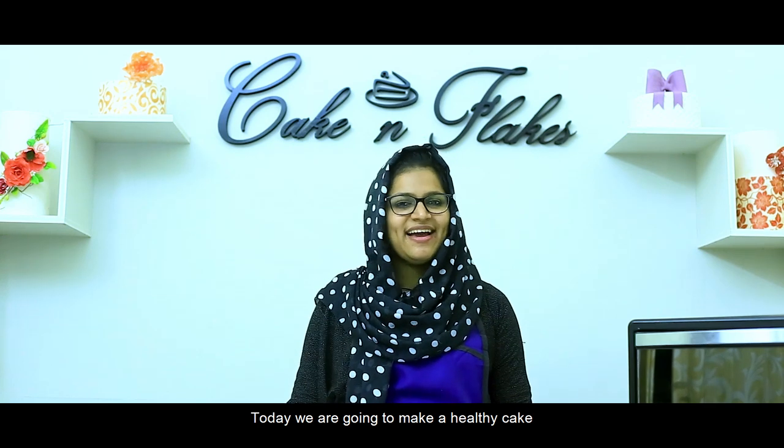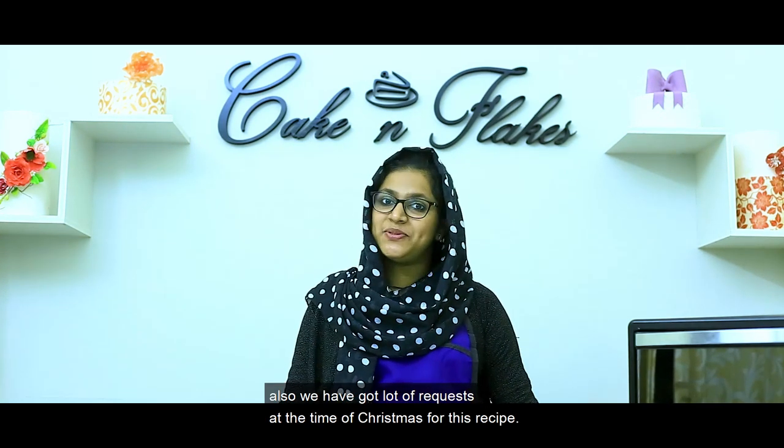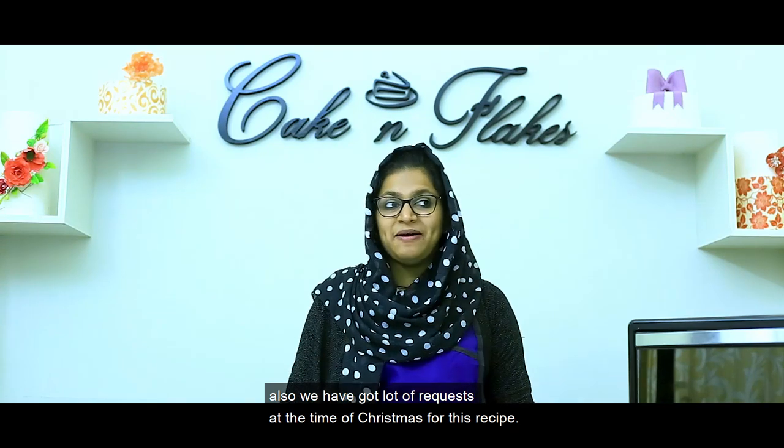Today we are coming to a healthy egg cake — not only in Christmas time, but also a very rare recipe. Chapter No. 4: Carrot Cake.